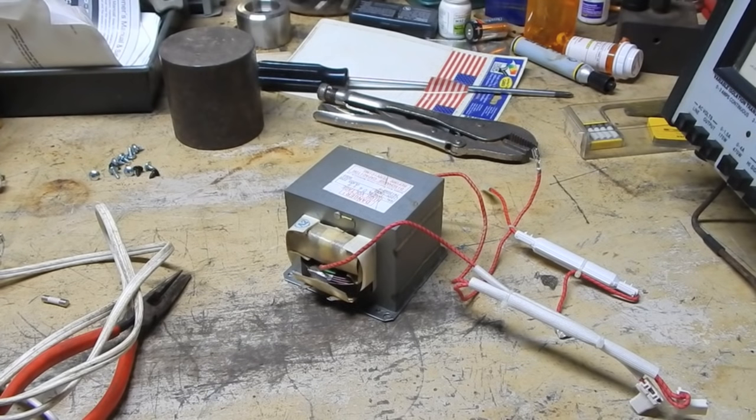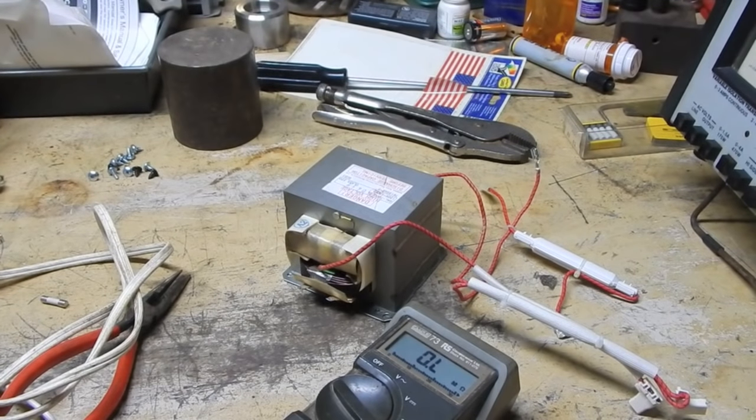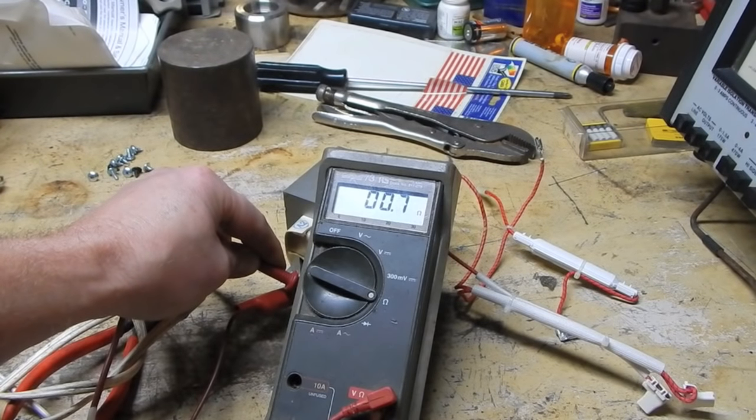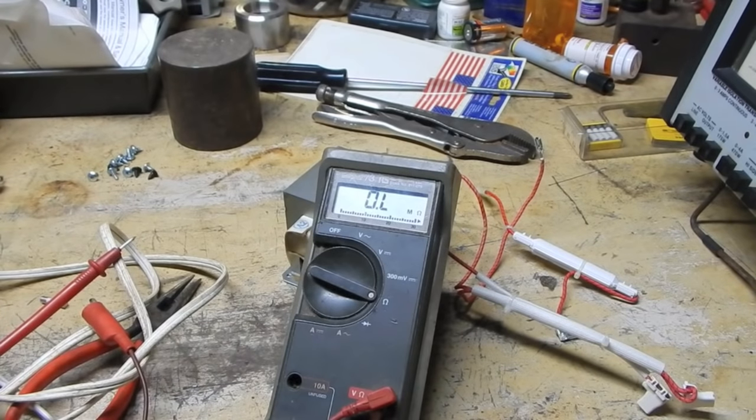This is a clear-cut case of a bad transformer, but if you went strictly by what you see on a lot of videos - a lot of videos will tell you, just take that ohmmeter, stick it on there. For instance 0.7 ohms - that's dropping as it's cooling off, that's on its way down to a dead short. But a lot of these videos will say something between 0.2 ohms and 1 ohm is normal, and it's just not the case. All right, this video has already gone on too long. Take care.